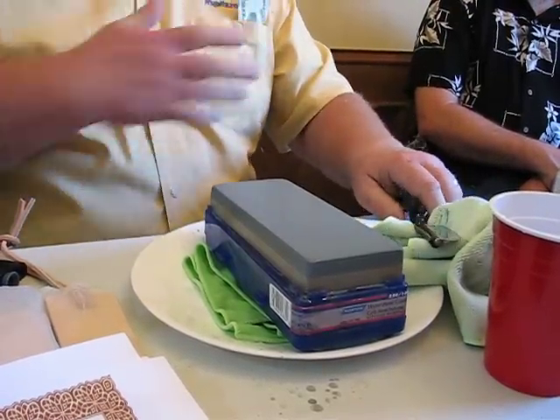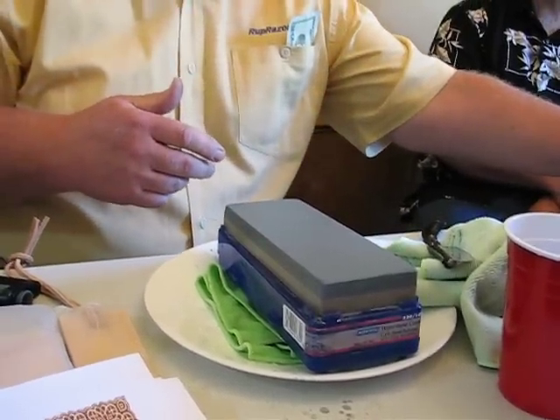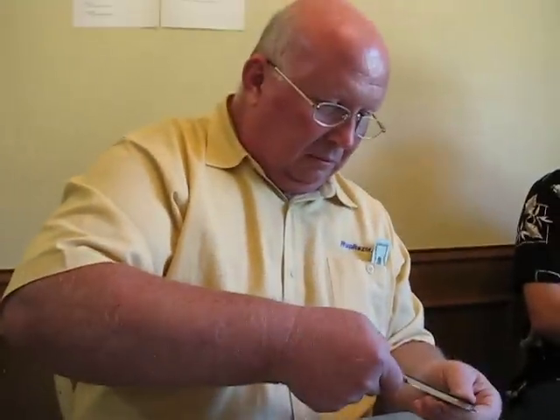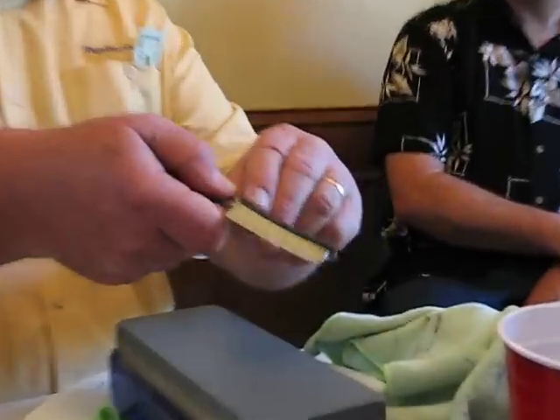Let me get my glasses on here so I can see what the tape is looking like. Now if you look at the tape, the tape is starting to show the wear too. So to keep pretty close to true, I'm going to replace this top layer of tape.